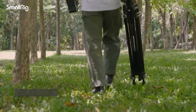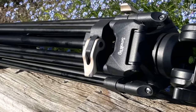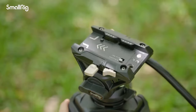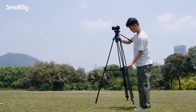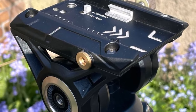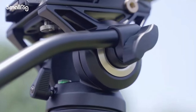Number two: SmallRig Heavy Duty Fluid Head Tripod. Offering an impressive blend of affordability and functionality, the SmallRig AT0013751 presents itself as a cost-effective solution without compromising on quality. Crafted primarily from aluminum alloy and plastic, it's tailored for use with mirrorless cameras, striking a balance between durability and lightweight design.